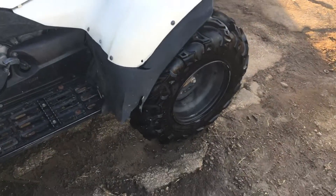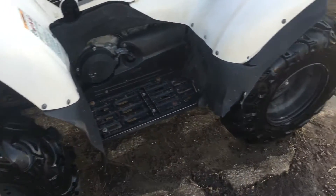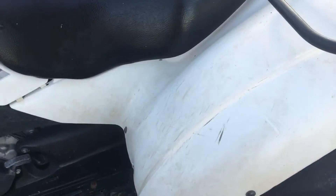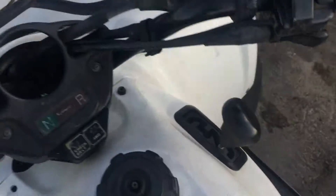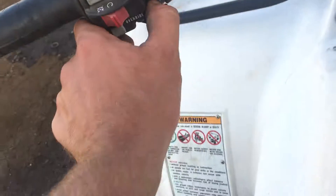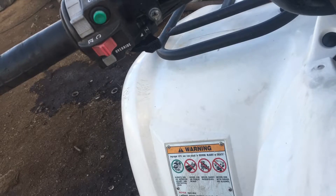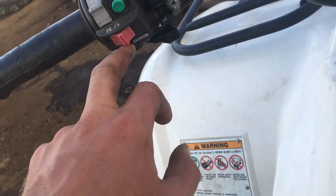I'll go on a quick test drive to show you it does move and doesn't make any weird noises. I just washed it but it's been sitting a couple hours so I'm trying not to get it all muddy again. It's pretty simple to start — you don't actually need to be in neutral, you can just put it in high, hold the brake. The choke is here but it doesn't really need it.